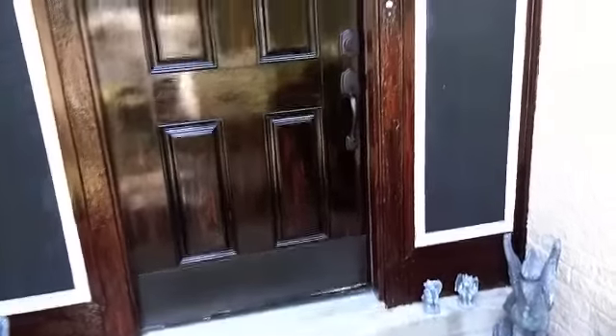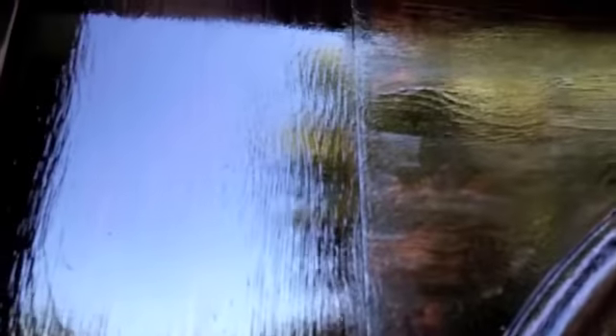Alright people, for those of you who thought I was really going to paint my front door yellow — shame on you. It was a basic undercoat for doing this faux wood grain technique. Turned out really good. It's still drying. You can see the wood grain in this. I'm really happy with how it turned out. I mean, that looks like real wood, man. Holy smokes.